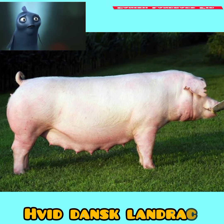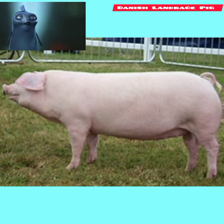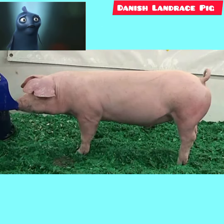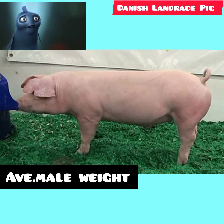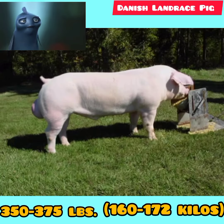Landrace are known for their length of body, high percentage of carcass weight in the ham and loin, and ideal amount of finish. Landrace are prolific, producing large litters, and the sows are exceptionally heavy milkers. The average weight of the male at slaughter is 350 to 375 pounds, or 160 to 170 kilos.